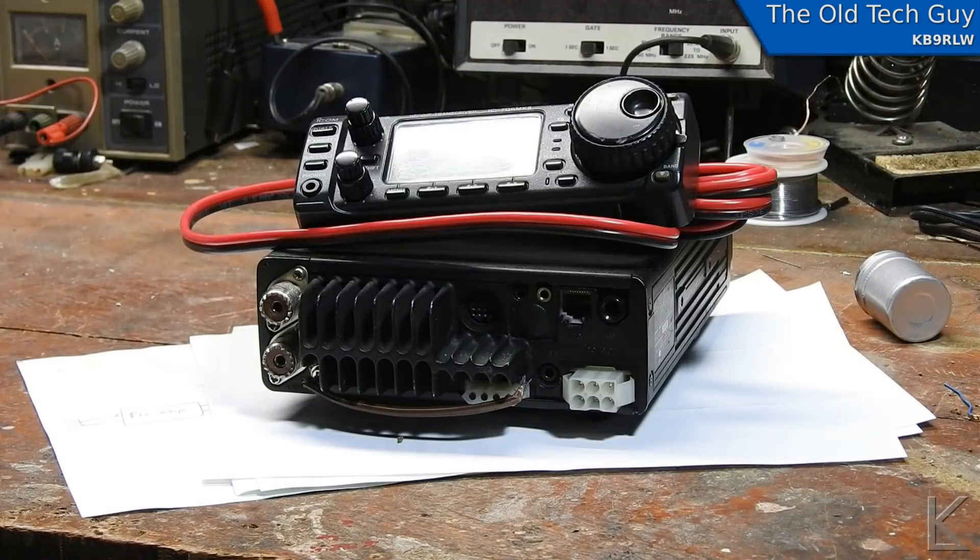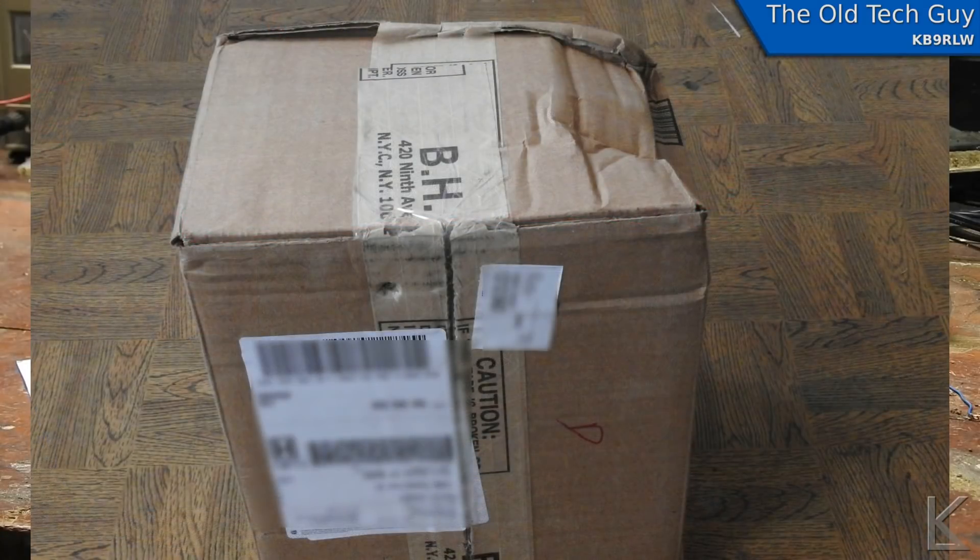And of more concern to me, there's something small rattling around inside. Just a quick note: if you're going to ship a radio, pack it yourself so that you know it's packed well. He dropped this off at wherever he shipped it from and asked them to pack it. I have a couple of pictures — the box took quite a beating when it arrived.